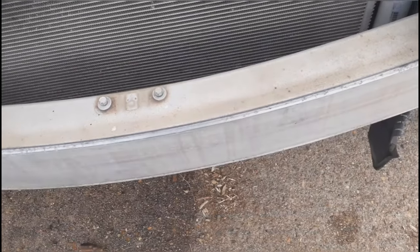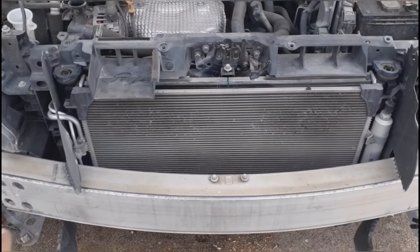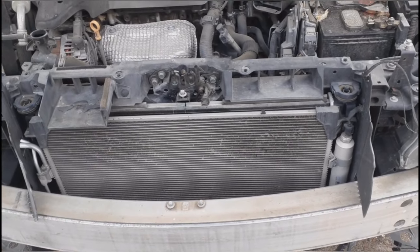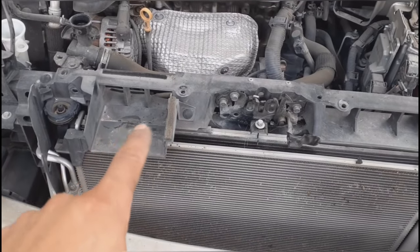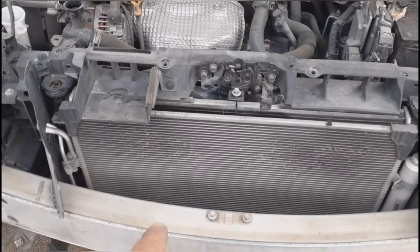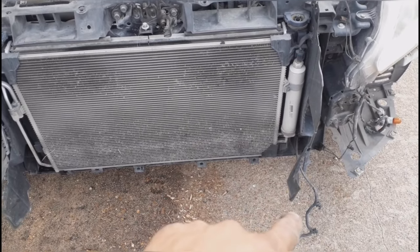Next, remove this cover right here by taking out these four bolts — same on this side, those are going to be 13-millimeters. Also remove these 10-millimeter bolts right here. Remove this little cover as well, it's just held by two clips. Whenever you're removing this support, it is connected to some wires, so go ahead and unhook them.